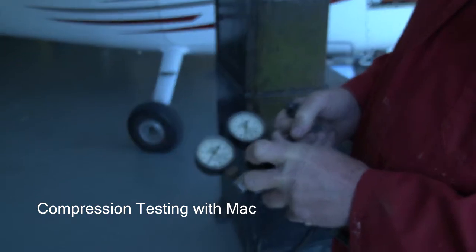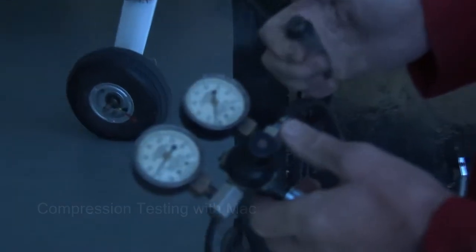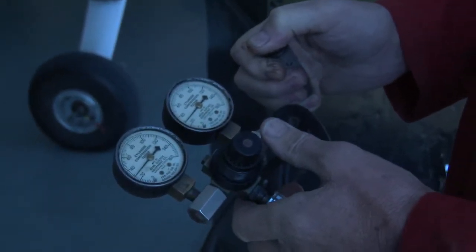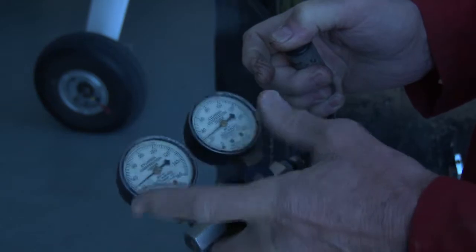The left hand gauge reads the air pressure going in, and the right one reads the cylinder. Right now it's reading nothing, but if I put my finger over it, they both read the same. So any sort of leakage you can tell by the difference between the left gauge and the right gauge.